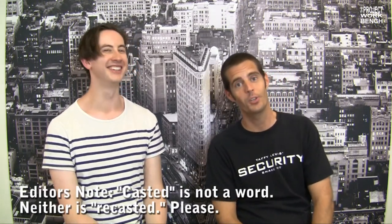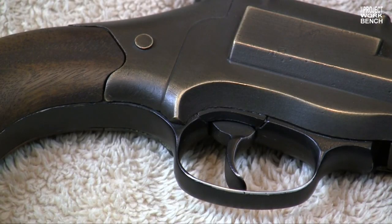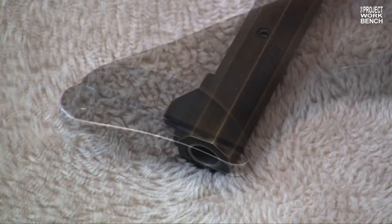For the one that's made out of brass — was that cast off an original, or machined using measurements from an original? It was machined using direct measurements taken from a set of original pieces. So it's pretty much as close as it can be without being recast.